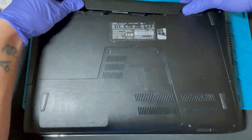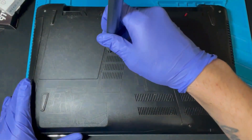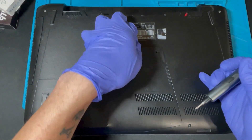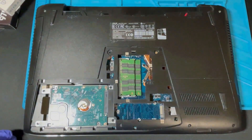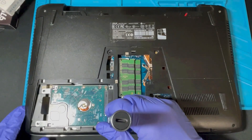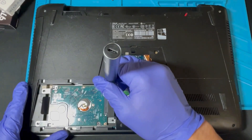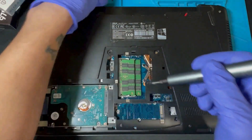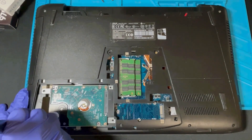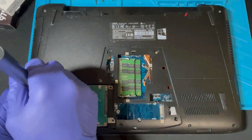It will not work with the NVMe M.2, so make sure you get the correct drive when ordering your SSD. After removing the battery, go ahead and remove the two screws — this one was already missing one, which made it a little easier. Remove the back cover. From here, start removing the four screws holding down the internal hard drive. If you don't have a magnetic mat, just organize them somewhere so you don't lose them.